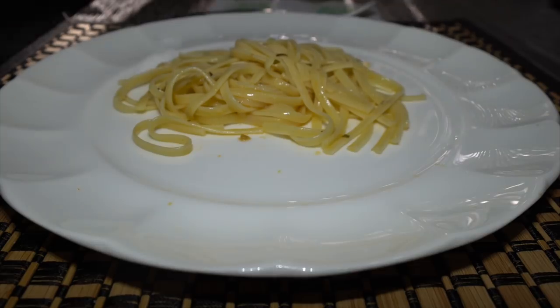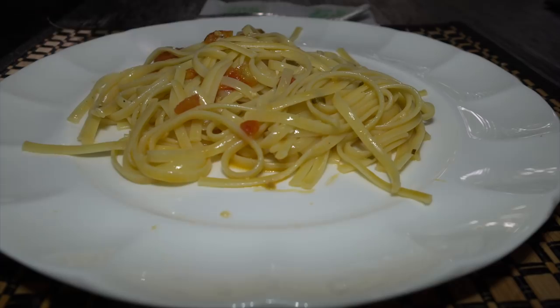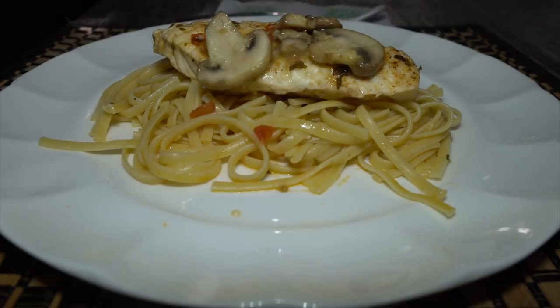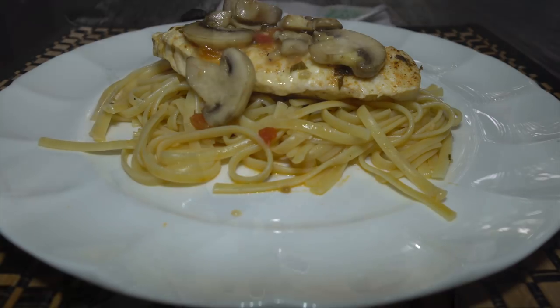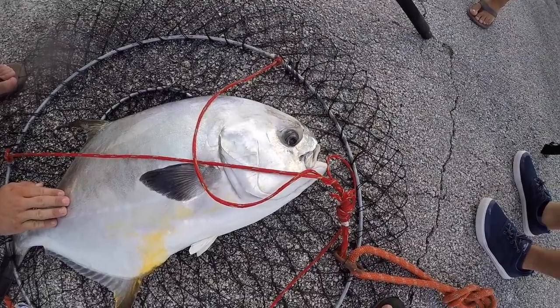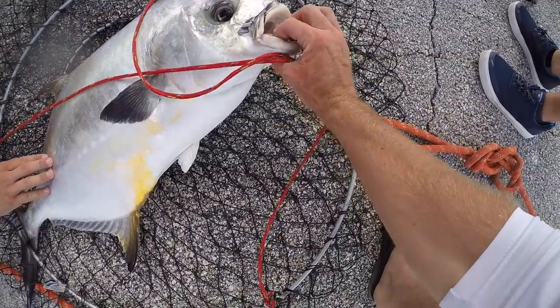We've got our linguine mixed with all that sauce and juice, and then we're going to serve our fish directly on top of the linguine, then top our fish with just that little mushroom topping. Thank you guys so much for watching this video — I apologize, I know it was kind of all over the place, and that is due to the fact that I deleted that Sony footage. Don't forget, August 15th the website goes live — long sleeve, short sleeve performance tees, the Land Shark merch is finally here. Thank you guys for watching as always, and I'll be seeing all you guys, my land sharks, in that next video.